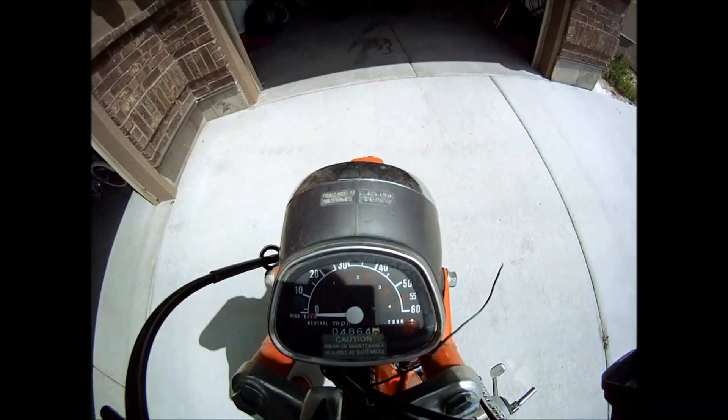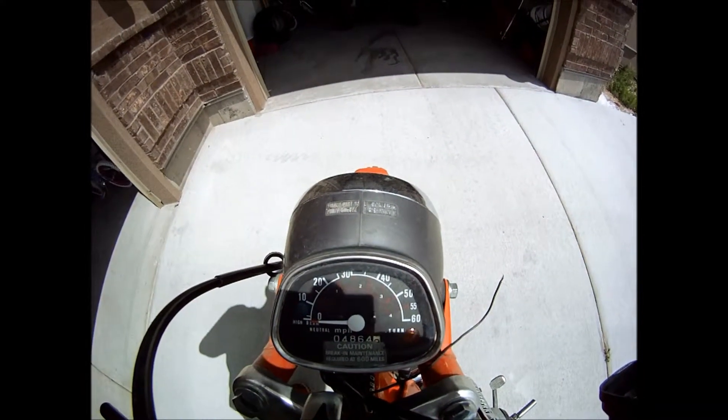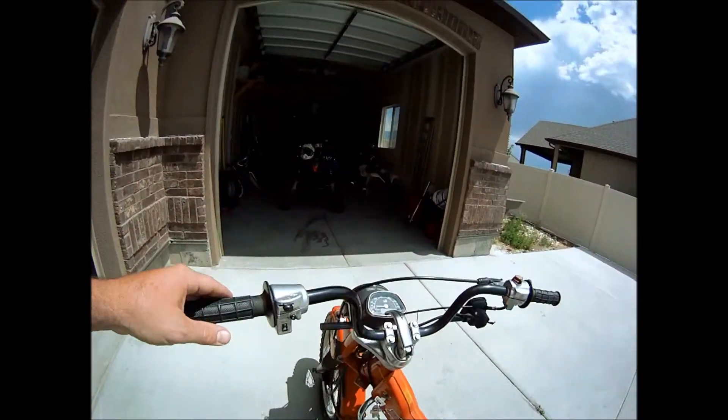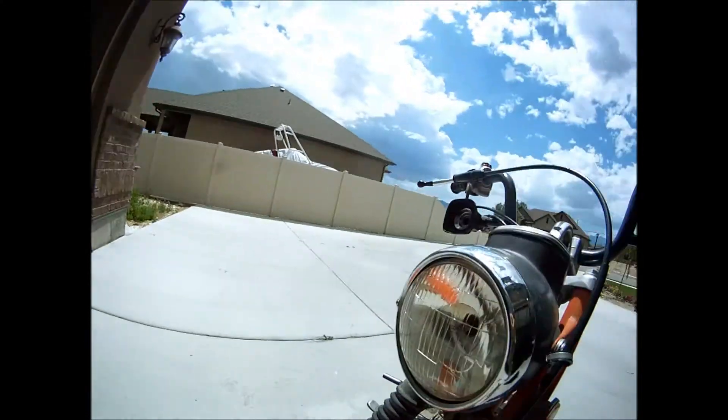The mileage reads 4864.9. The lights work — the front light works.